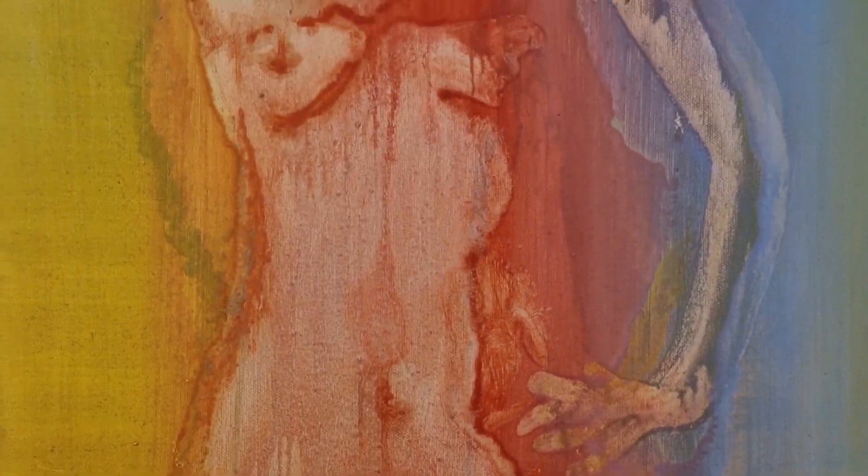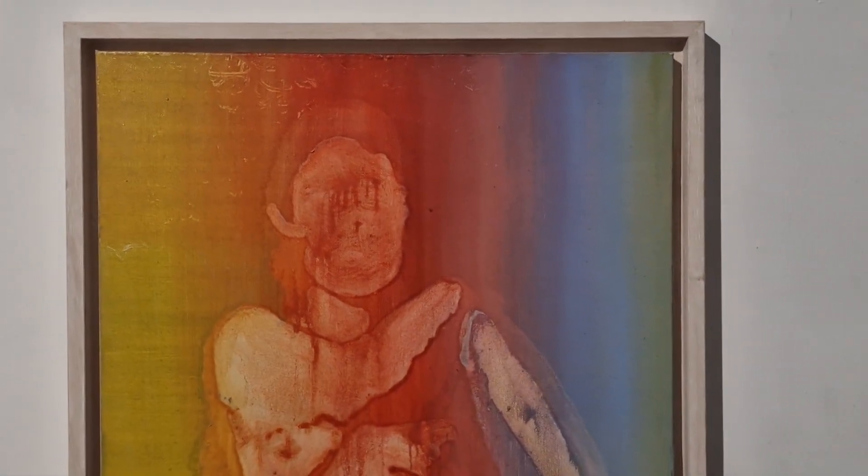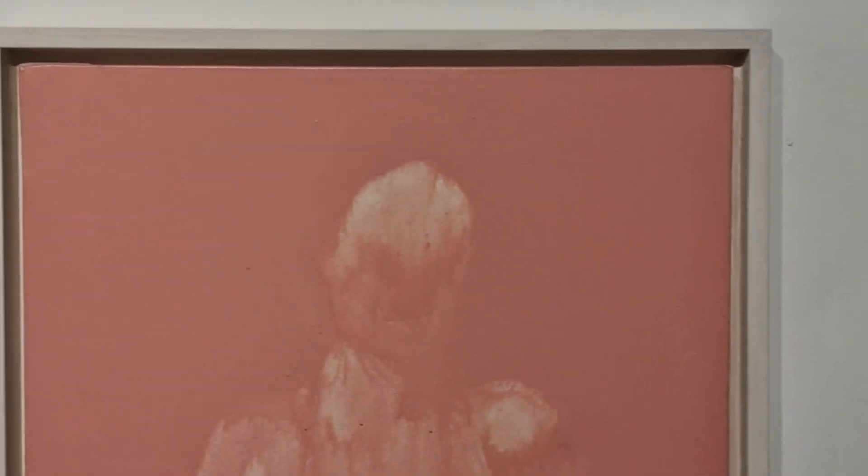It was only when I moved to Dorset that I couldn't paint abstract anymore. I found there was a sort of edginess in London that had informed my abstract work, and there was no edge in Dorset — everything was bucolic. My abstract paintings just looked decorative, and I didn't want them to be decorative; I wanted them to have a sense of meaning and character.